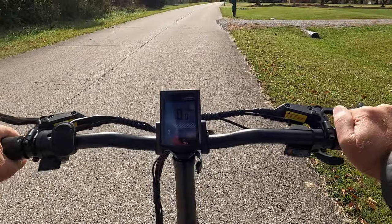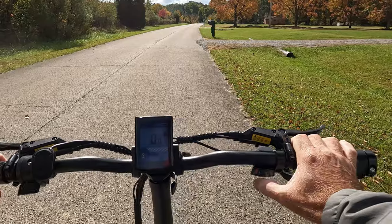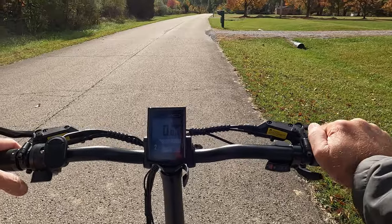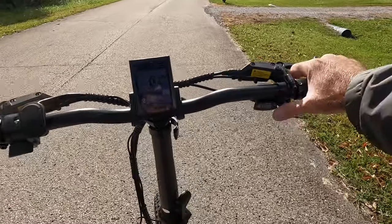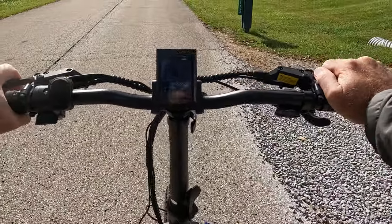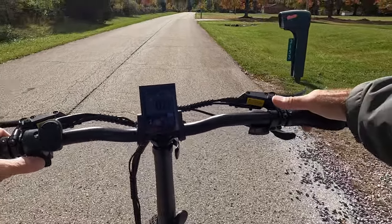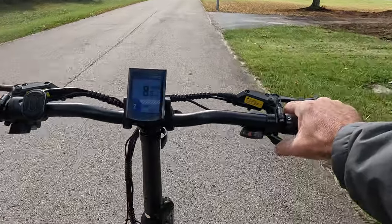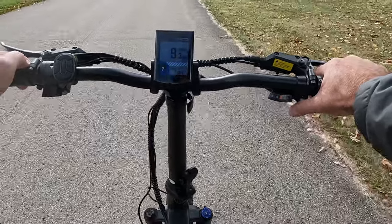The other thing I like about these e-bikes is the ability to throttle start. Let's say I forgot to gear down — as is often the case — and I'm in gear seven or eight at a standstill. If I pedal start in a very high gear, it's a bit of a bear. But you can do a throttle start since it does have a throttle. Without pedaling, just hit the throttle — it'll take you up, then you start pedaling, gear down if you want, and you're off to the races without tearing up your knees.